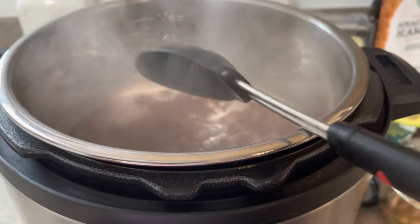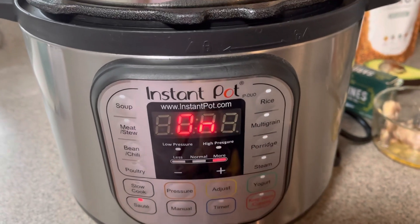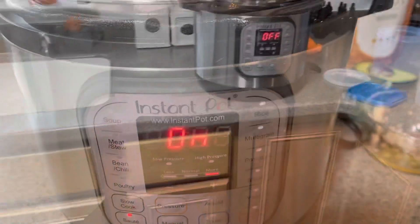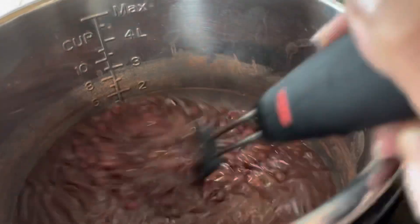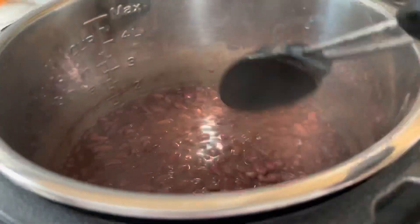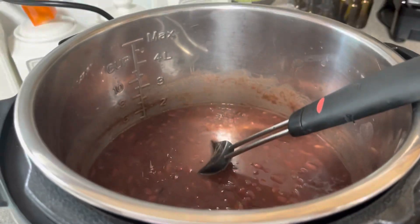On sauté, if you're not satisfied and want it a little more well done, remember it only does sauté for 30 minutes then goes to keep warm. You can always do another 30 minutes, but you have to cancel it first and then turn sauté back on. Okay mana, at this point it's all done — see how creamy it is versus what it was earlier? Very creamy.